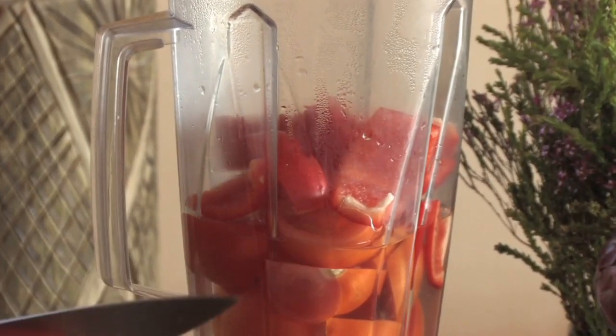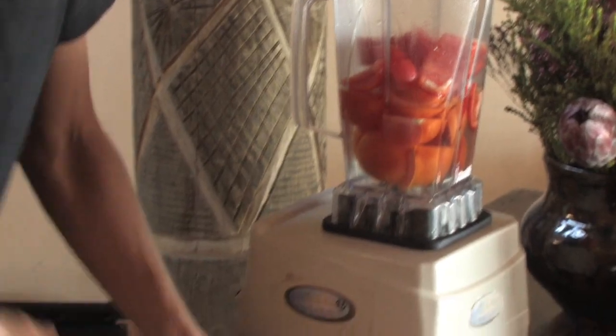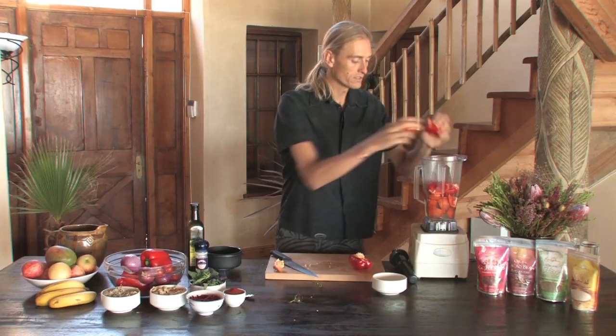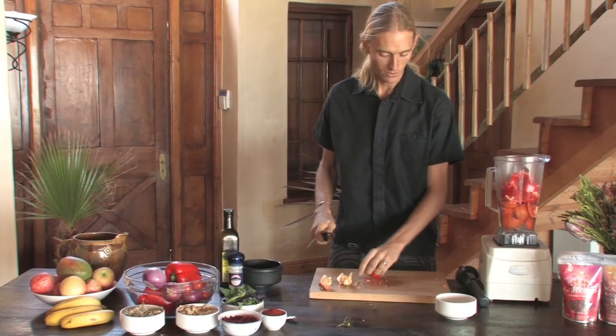Let's do one more pepper. I like to add a bit more because it gives the soup more of a texture — it's not so watery. The tomato is quite watery so it does make the soup quite watery. Excellent — we've got the peppers in.